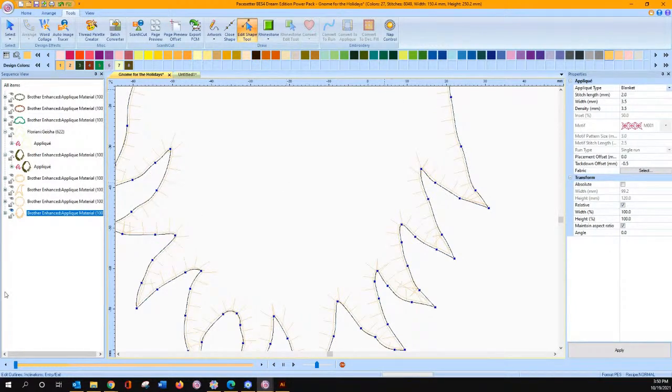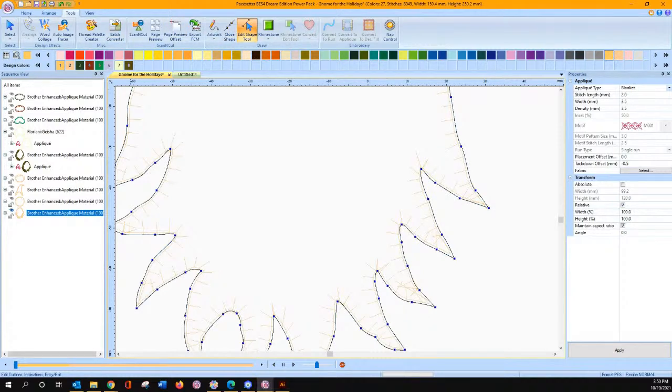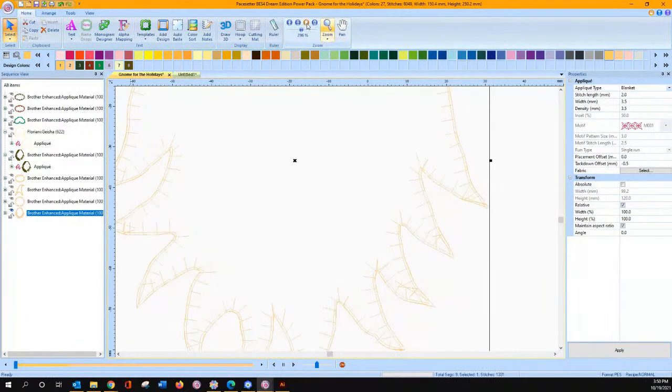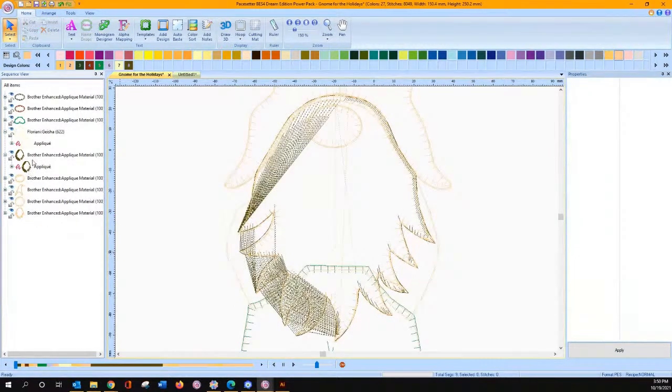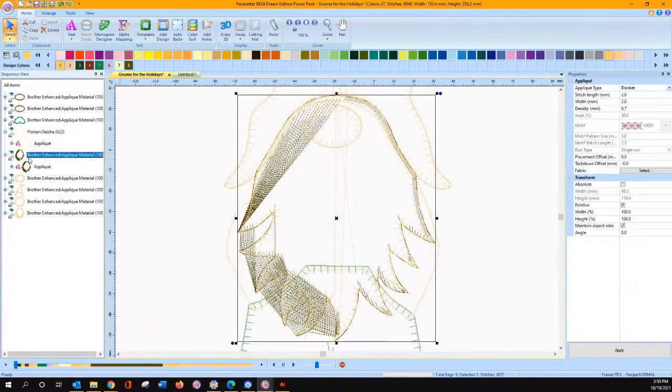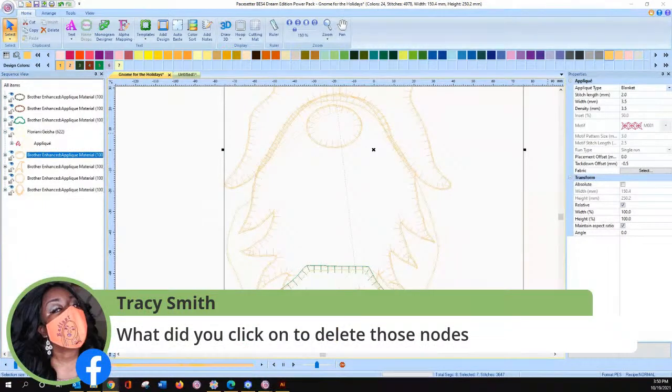Too much of a good thing is never good. So edit nodes — although I said you may want to add a few here and there, you don't want to add a ton. Now if we get rid of things, we have to turn them back on before we can get rid of them. So I'm going to show all. That's how I would fix it. You could actually go in there and fix those edit nodes — delete all of them if you want to. I hit press delete on my keyboard, Tracy, is what I've done.